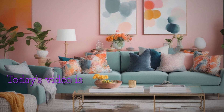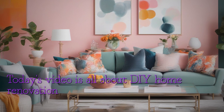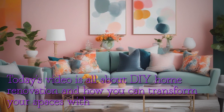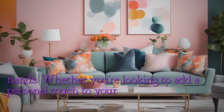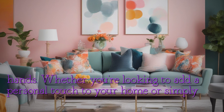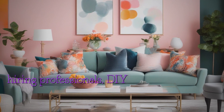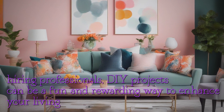Today's video is all about DIY home renovation and how you can transform your spaces with your own hands. Whether you're looking to add a personal touch to your home or simply want to save money on hiring professionals, DIY projects can be a fun and rewarding way to enhance your living space.